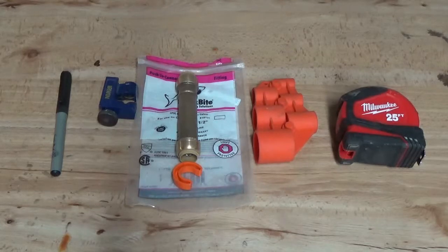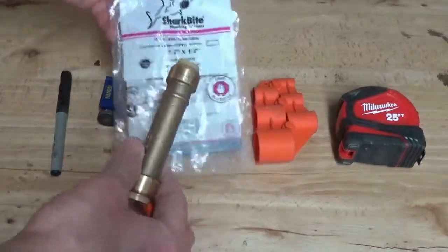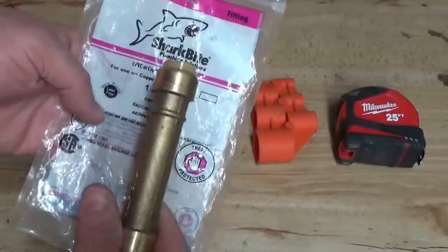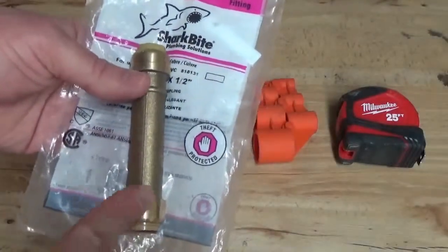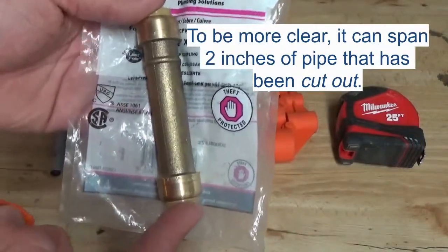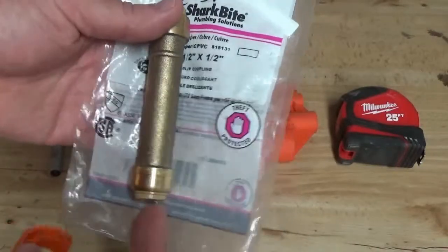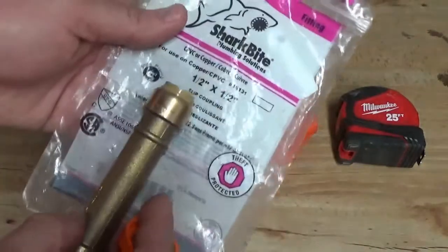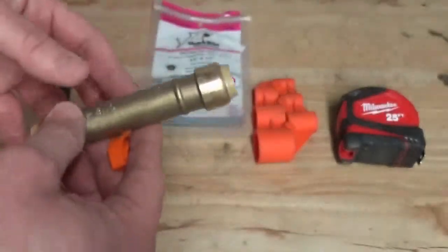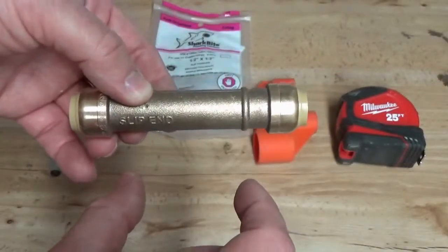The solution that I found was these things called SharkBite connectors. SharkBite is just the name brand — I think there are other brands that have similar names. But what it enables you to do is cover a length of pipe, in this case 2 inches, with one fitting, without soldering. The particular type of fitting they call a slip coupler or slip coupling enables you to cut out the 2-inch segment of pipe that has failed on you.